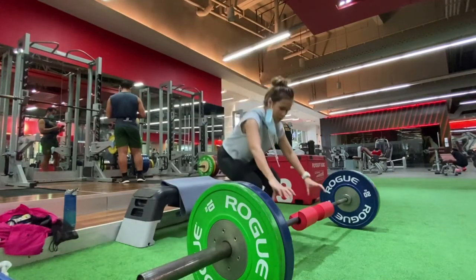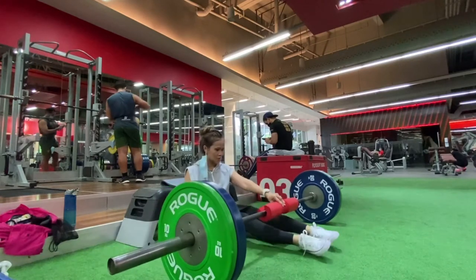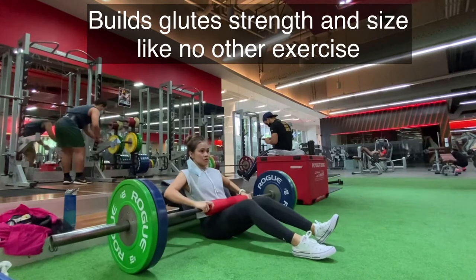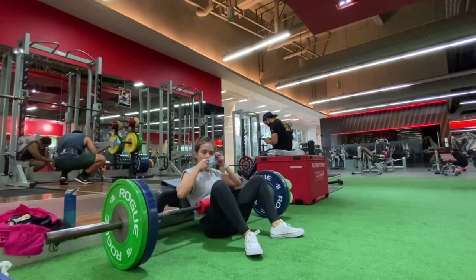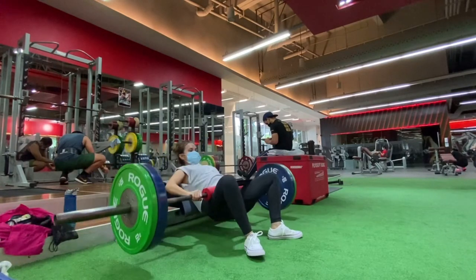I normally do this when I have ample time at the gym because I still need to do a setup. Hip thrust builds strength and size in your glutes in a way many other exercises cannot. If you're looking to build the size and strength of your derriere, hip thrust should definitely be part of your routine.